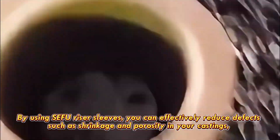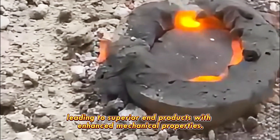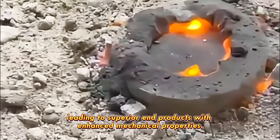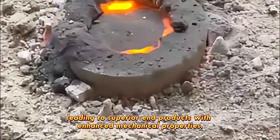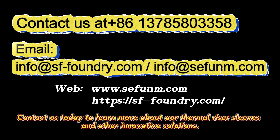By using Seifu riser sleeves, you can effectively reduce defects such as shrinkage and porosity in your castings, leading to superior end products with enhanced mechanical properties. If you're looking to elevate your casting quality and optimize your manufacturing processes, Seifu is here to assist. Contact us today to learn more about our thermal riser sleeves and other innovative solutions.